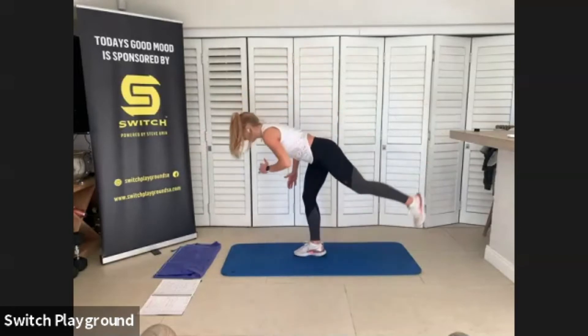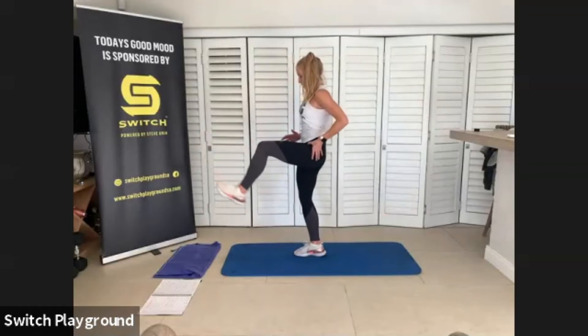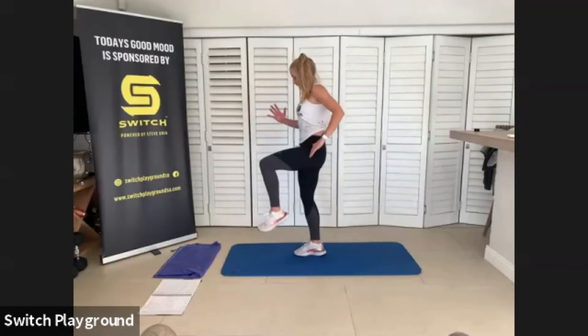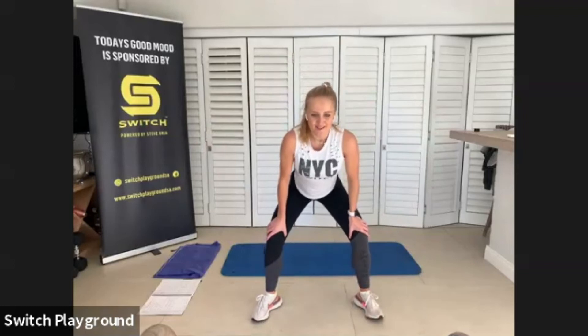We're going to head over to the other side. Hinging over your hips, drop that upper body so you're in a T, then knee raise, stand out. Try to keep those hips nice and level. Remember, lower as far as you can — it's your workout.